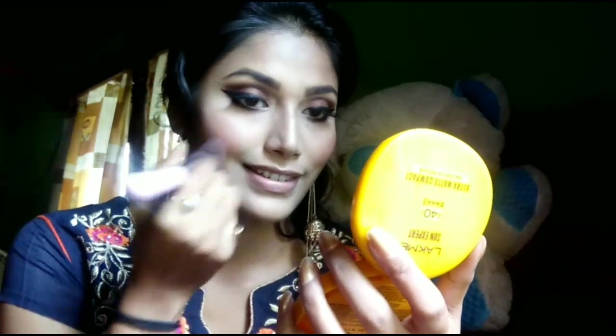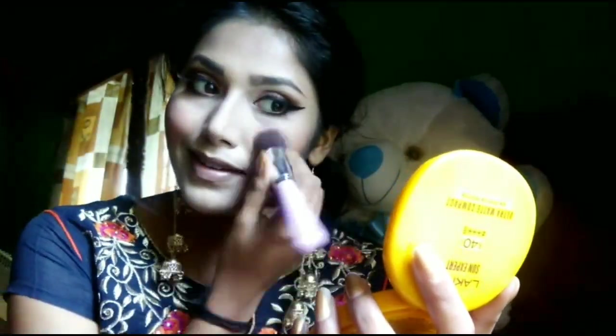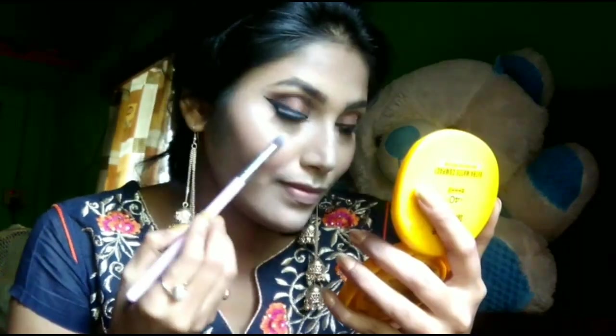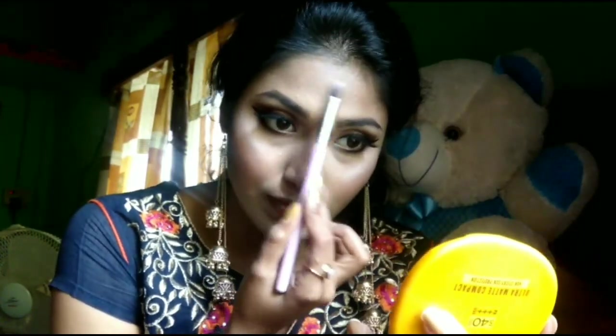I am going to contour my face with the same brown shade and contour my nose. Then I will highlight my nose and forehead. After that, I am using NYX liquid lipstick in a velvety shade.